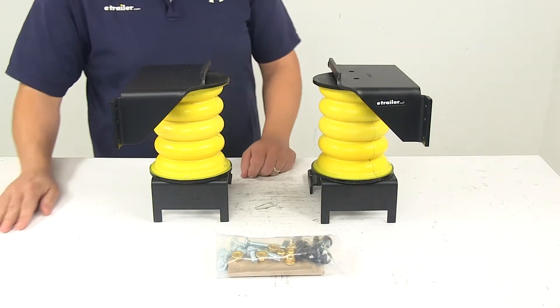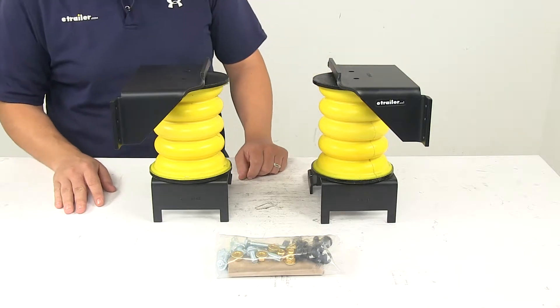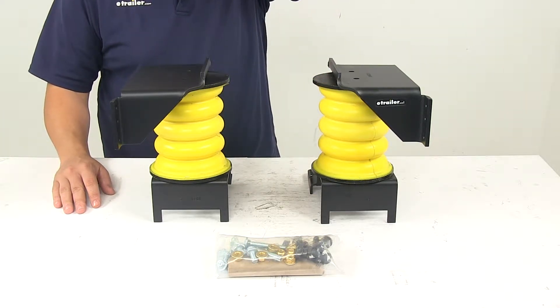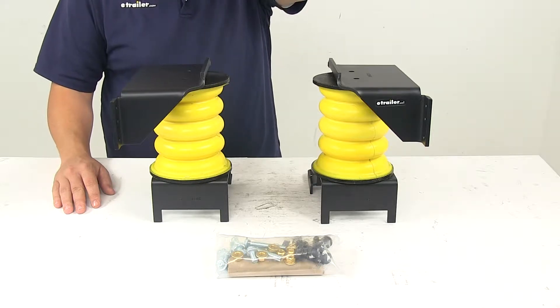Today we're taking a look at the Sumo Springs Maxim Custom Helper Springs for the rear axle. To ensure that this is a fit for your RV, you can use the Vehicle Fit Guide which is located at eTrailer.com.